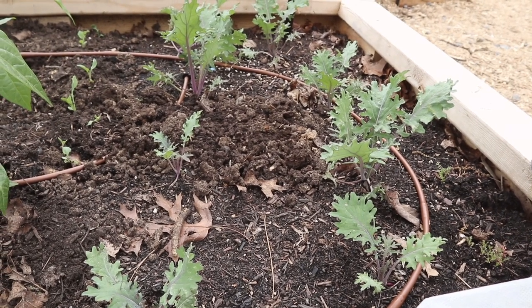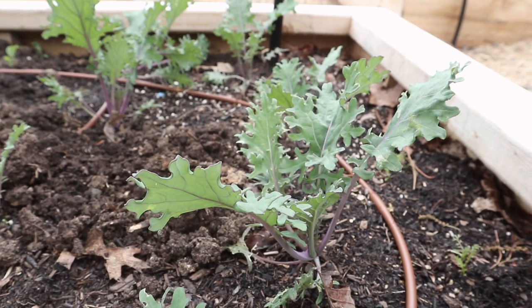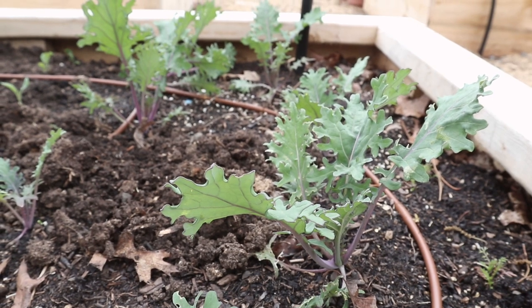In this first bed here, we have some kale. This is Russian red kale and it's been here for about a month or so. It's just now getting to the point where you can harvest it for baby greens, but we're going to let them get a little bigger so we can harvest some bigger leaves.